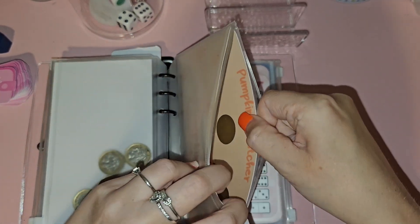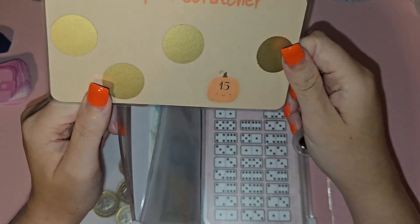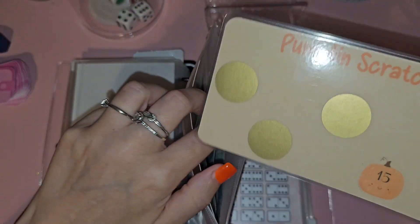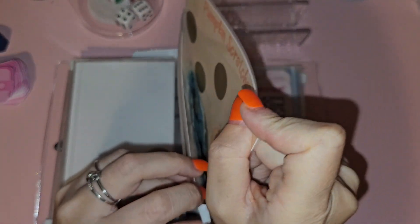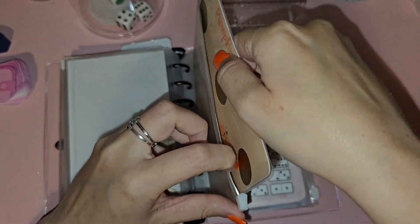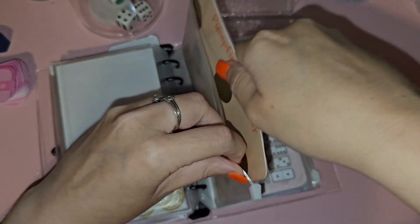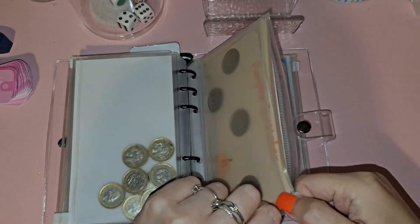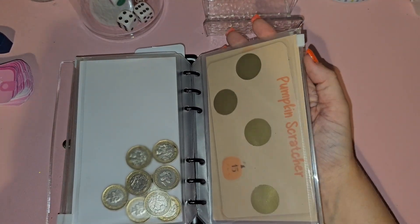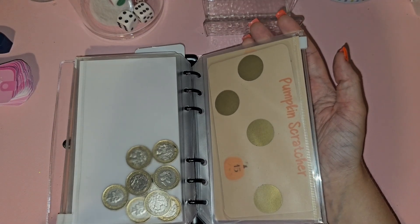Then the pumpkin scratcher — again from the same shop — with little gorgeous cute pumpkins underneath. I'm not sure how much that equals; I'm going to guess 50 pounds but it could be more. To be honest, I don't think I'm going to put it towards Halloween anyway — I'll probably put it into something else because I do have my Halloween one as well.